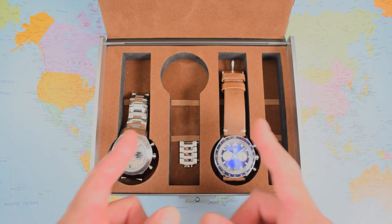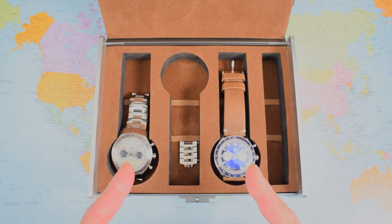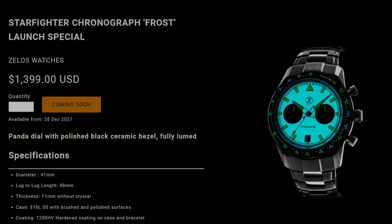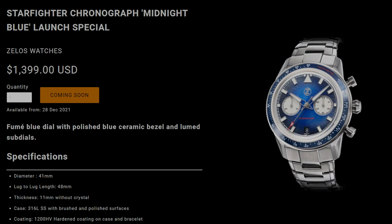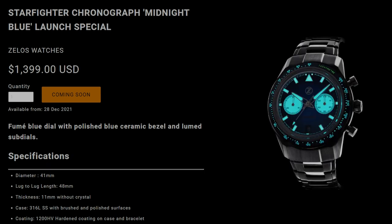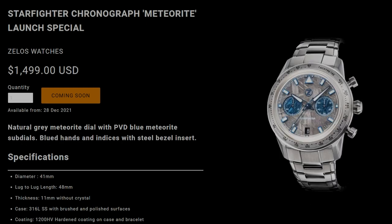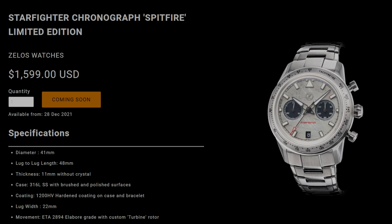Let's talk about the different dial colours because they have a big bearing on the watch overall and on the price. The frost dial, which is fully loomed, looks fabulous after dark — that one comes in at $1,399, as does the blue dial, whose sub-dials at 3 and 9 are also fully loomed. The Adventurine is $100 more at $1,499 and also has a fully loomed bezel insert. The meteorite is also $1,499 but features dual meteorite — blue meteorite sub-registers against a grey meteorite dial — with a steel bezel insert that isn't loomed. Similarly, the Spitfire version, which I'm going to concentrate on today, also has a steel bezel insert.